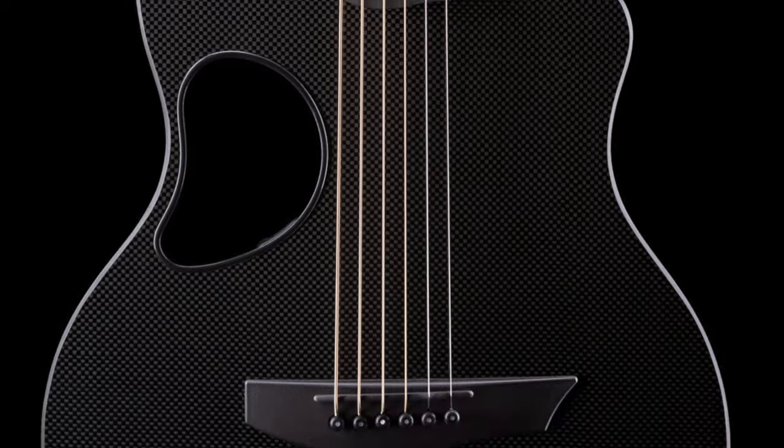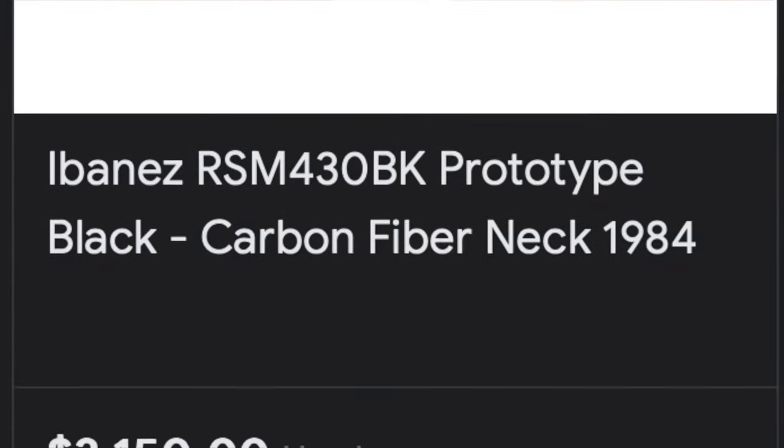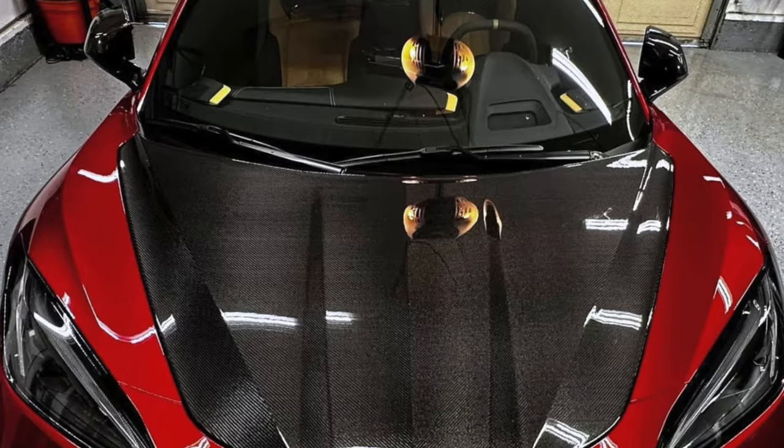If you have ever looked at carbon fiber guitars online, then you'll know that they can be pretty expensive, even just a guitar with a carbon fiber neck. Let me back up here because I know there are at least a few people wondering right now — what the heck is carbon fiber and why would you want that on a guitar? Isn't that for cars?